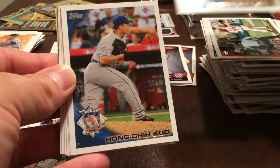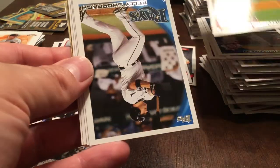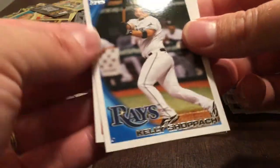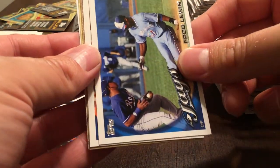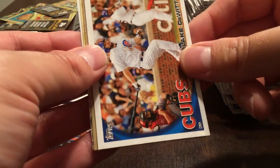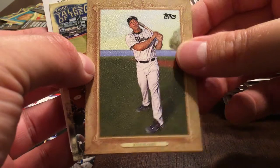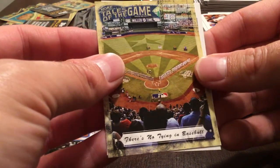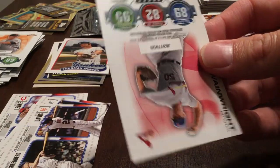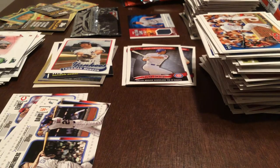Lance Cormier, Hong Chi Kuo, Jake Westbrook, Kelly Shoppach, Brian Stokes, Fred Lewis. Blake DeWitt, Kyle Blanks. Tales of the Game — There's No Tying in Baseball. And Adam Wainwright. Four packs left to find Kenley Jansen.